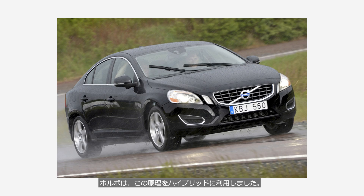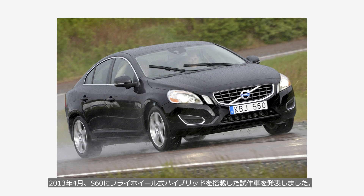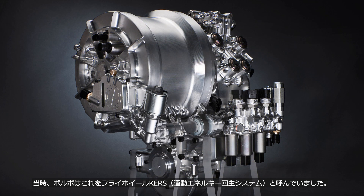Volvo applied this principle to their hybrid system. In April 2013, they unveiled a prototype S60 equipped with a flywheel hybrid system. At the time, Volvo referred to this system as a flywheel KERS — kinetic energy recovery system.